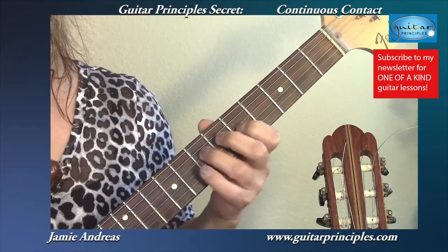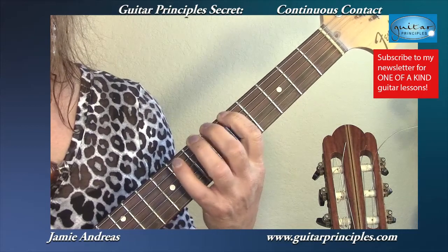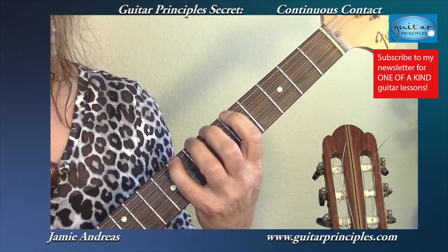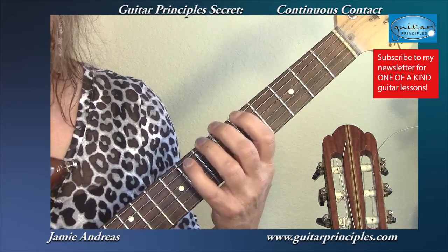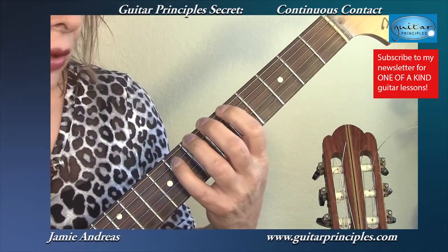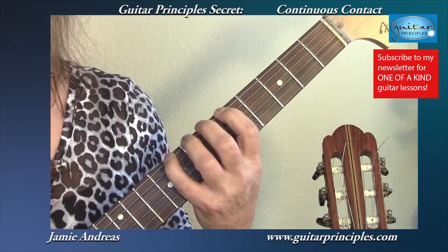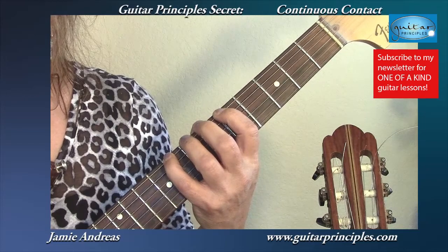Now this is very important when playing something like a scale. A lot of guitar students will play a note, then when they play the next note, they'll release pressure from the first one and then make their move. That is not the efficient way — it's not going to result in speed. What you want to do is leave the pressure of the first finger down as you're playing the second one, and only when you're ready to make your move.